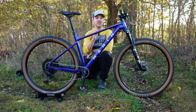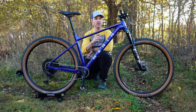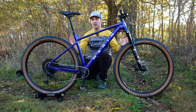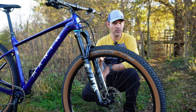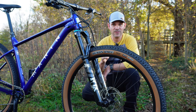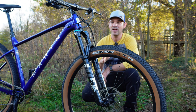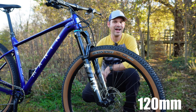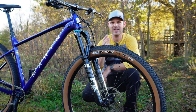We can't forget about the wheelbase because that's super important when it comes to the snappiness or the lack of sluggishness on a bike. The Marin Team Series comes in at 1,166 millimeters. Marin nailed it on the suspension because you need a specific length suspension to be a really good XC bike. The 120 millimeter travel length, I think, is the Goldilocks zone when it comes to XC racing travel.